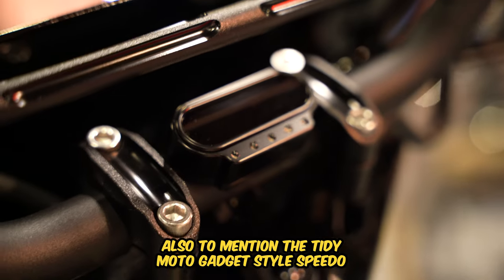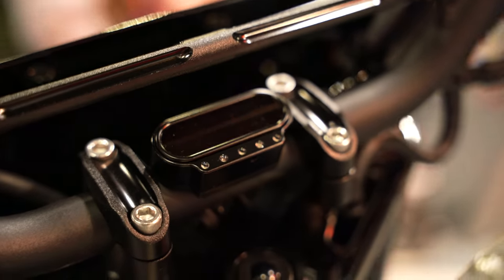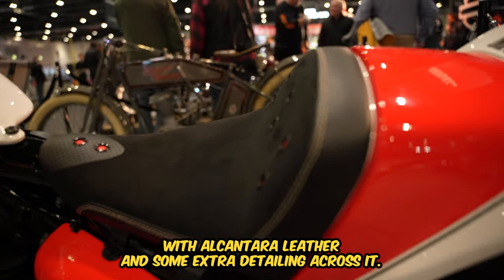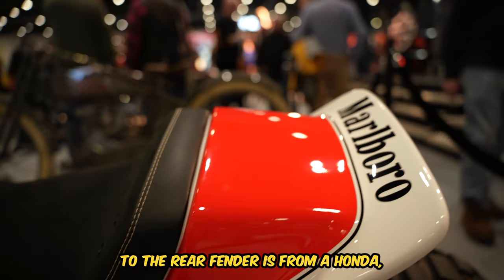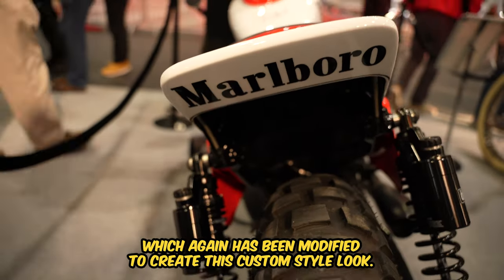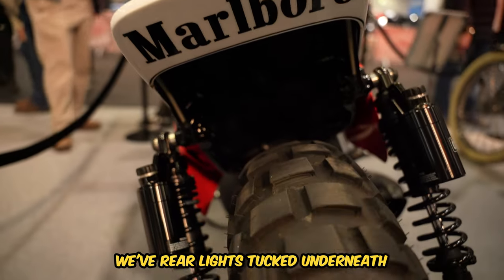Also to mention, the tidy Moto Gadget style speedo. This 48 has a hand tailored seat with Alcantara leather and some extra detailing across it too. The rear fender is from a Honda, which again has been modified to create this custom style look, with rear lights tucked underneath.